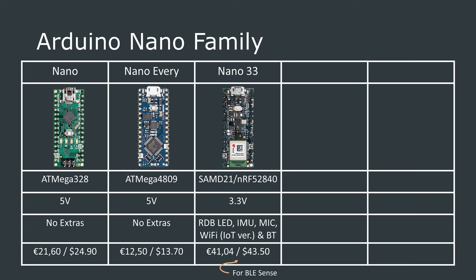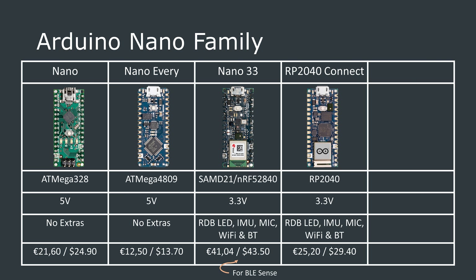The BLE Sense version adds a lot of extra functionality to the base BLE version, things like an IMU, a microphone, and a barometric sensor. Then we have the Arduino Nano RP2040 Connect, which is quite feature-packed and is powered by the RP2040 microcontroller. It has Bluetooth and WiFi connectivity, as well as an onboard microphone and IMU.